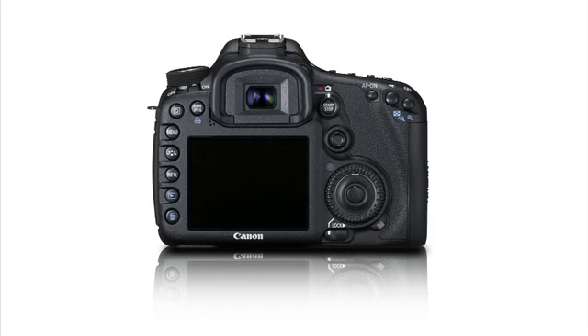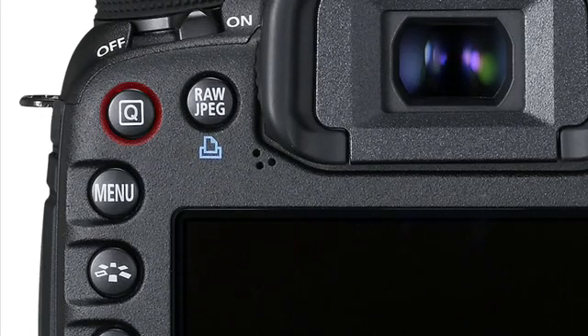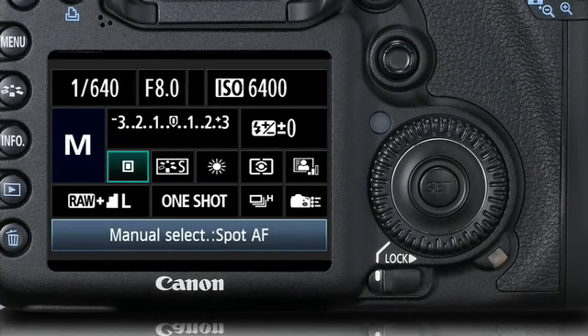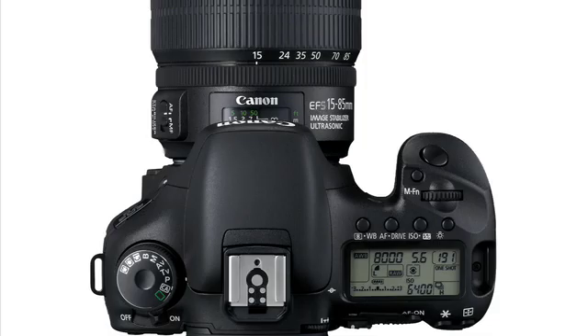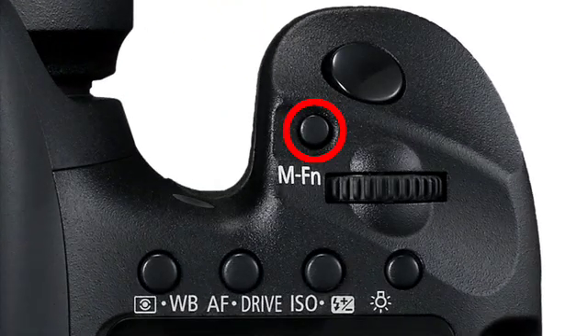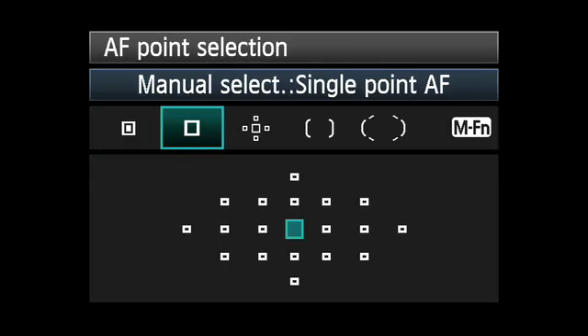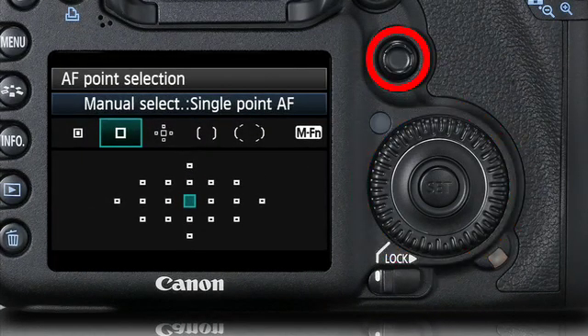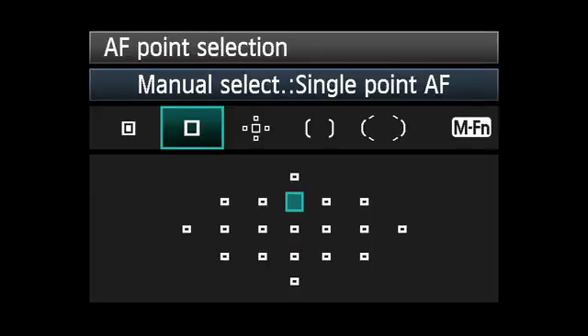There are two ways to manually pick a focusing point. You can activate the quick control menu and highlight the AF area mode icon, then press the Set button. Now press the MFN button until a single point appears, then turn either dial or the multi-controller until the point you want is highlighted on the LCD monitor.